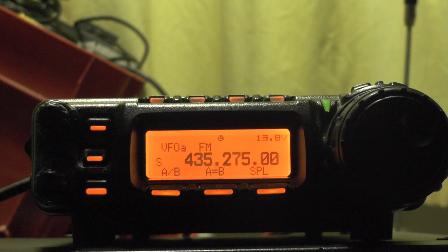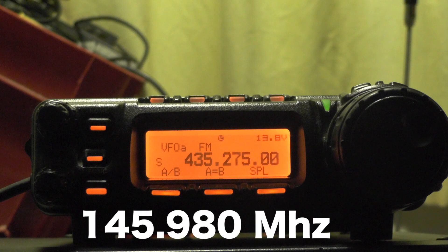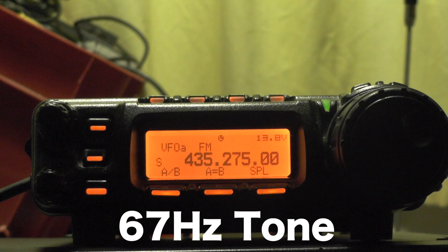So the uplink frequency for the AO85 satellite is 435.185 and the downlink is 145.980, and when you uplink it's also got a tone of 67 Hertz.